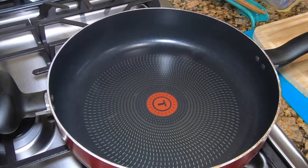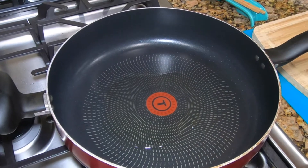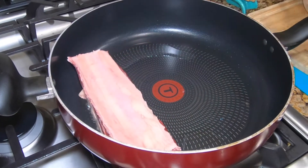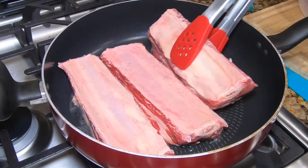We are going to start out by searing the meat, so we are going to add some vegetables in here and let it heat up for about 30 seconds. You can actually buy these ribs at any store.